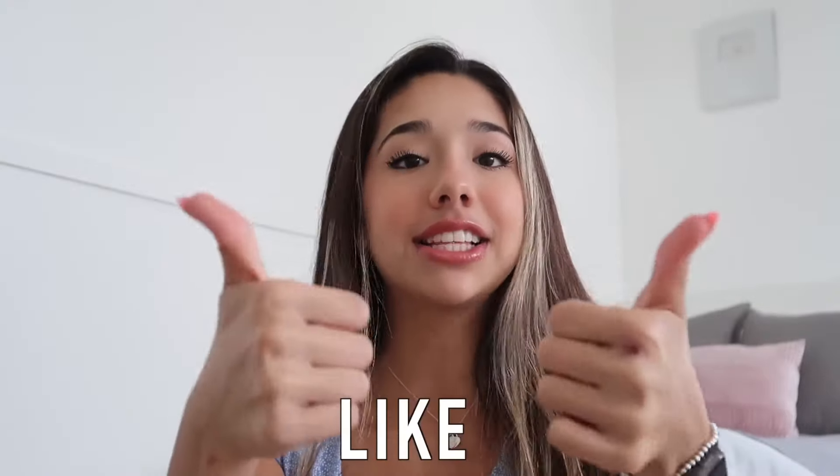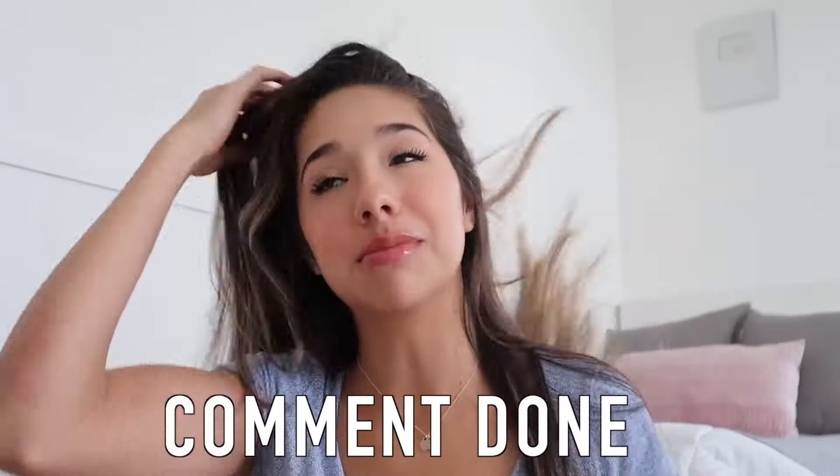If you want to win avocado member of the month and win a free avocado plush and a shout out, all you have to do is like this video, subscribe to my channel, and comment down below when you're done. Let me know — would you be able to use a tiny phone for 24 hours? I certainly did not enjoy it. Thank you guys so much for watching and I will see you guys next time.